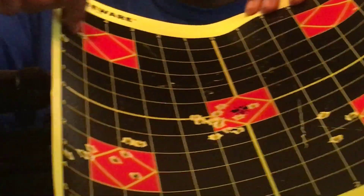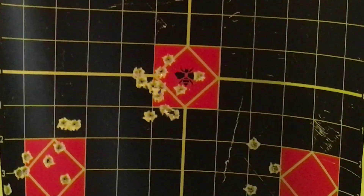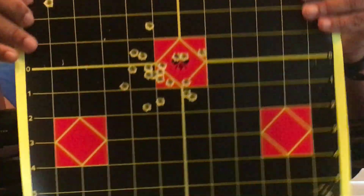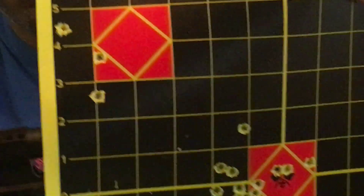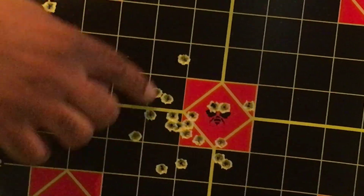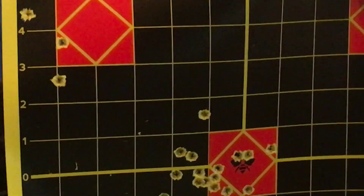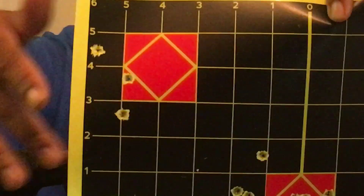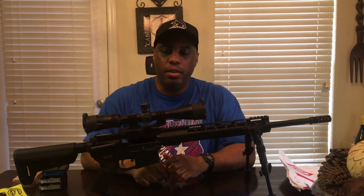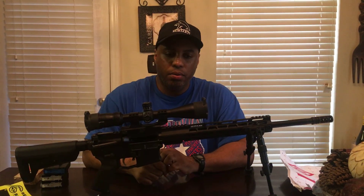I did some other stuff over here trying to group some shots, down here trying to group some stuff, and over here too. Overall, I was pretty pleased with it from the jump, from the first shot. I had another target over here — did the same thing. I had two boxes of Hornady SST, and we had a couple of flyers. I call these flyers over here because it was pretty much hitting dead center right around in there. I'll take that all day.